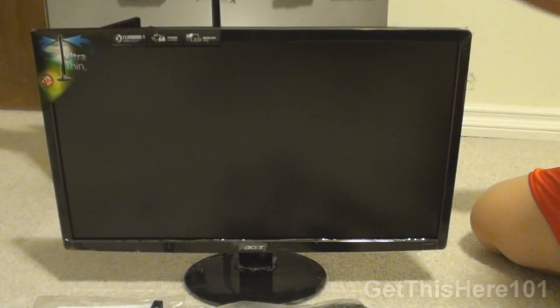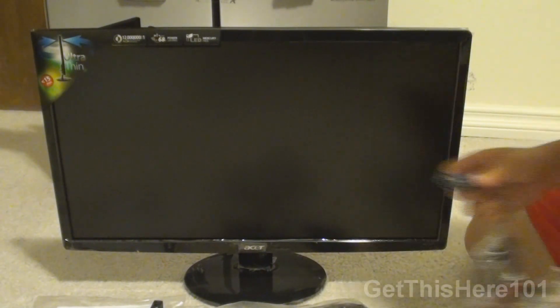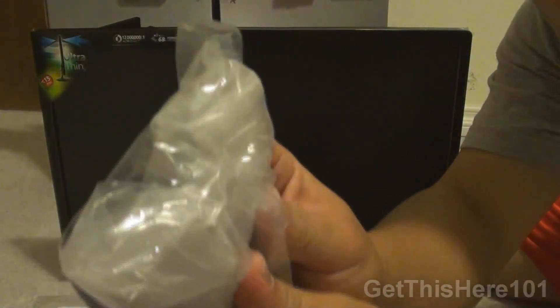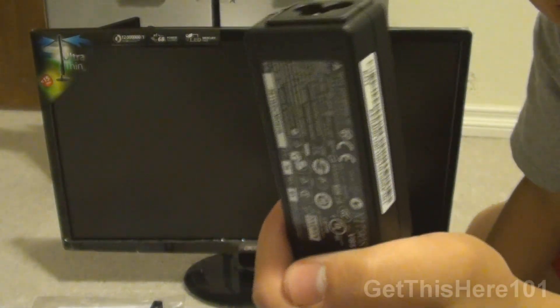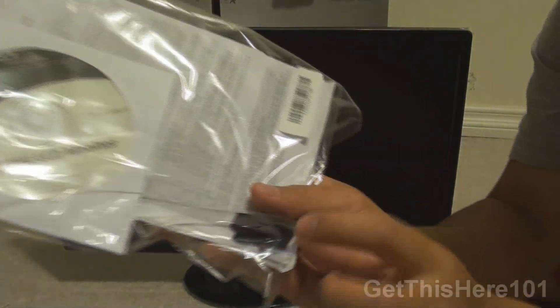To run through everything: you get the monitor itself — 23-inch LED 1080p that saves a lot of energy. You also get a VGA cable, an HDMI cable, and a DVI cable. There's the power cable with the power brick, which is smaller than a PSP power brick. You also get a CD with a quick setup guide and a limited warranty, plus what I think is a cable management accessory.